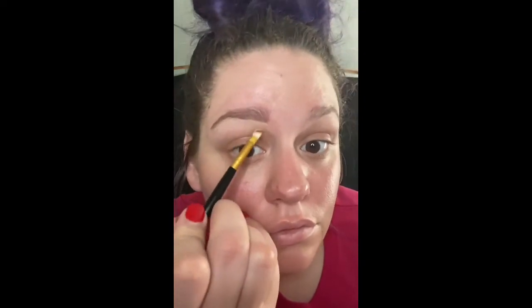Next, I'm going to use a number zero concealer. You want to use a lighter concealer — this is going to give it a more sharp finish. Also, you want to make sure that you blend out those lines. Otherwise, you're going to have sharp, harsh lines on your eyebrows, and it's not going to look natural.